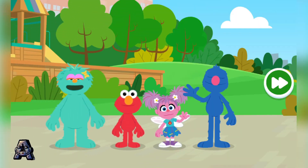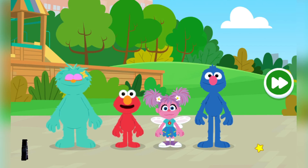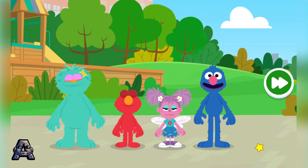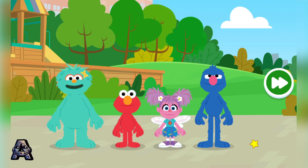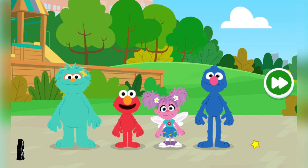Hiya! Hello there! Hola amigos! Hi! Abby, Grover, Rosita and Elmo love doing things to stay healthy! In fact, we were just getting ready to move our bodies and collect healthy foods on our way to the Sesame Street Field Day Picnic! Come on, let's go!